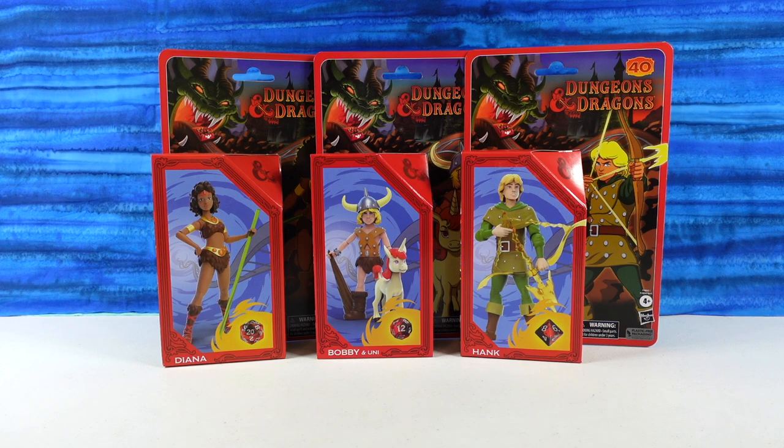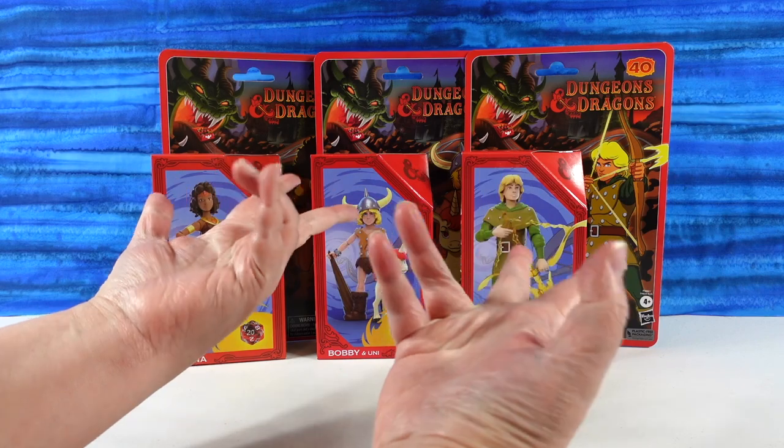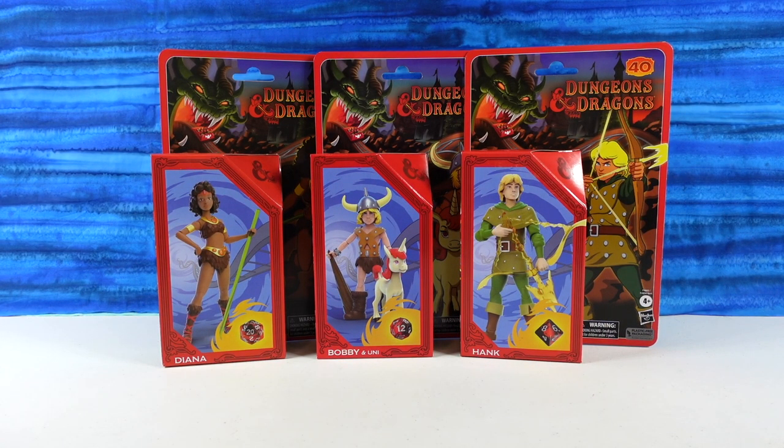Yes, we are. So we have three different figures today. I don't know how many total there are in this collection. Six total. All six are not out yet. This is the first wave, so you're getting the first three characters.